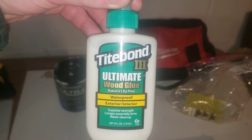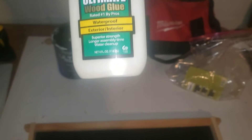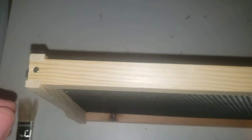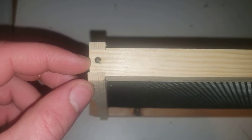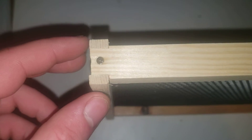I used Titebond 3 glue for putting it together — I think it was about three or four dollars at the hardware store. I just put a little bit of glue in the grooves, and you assemble bottom then top. It's very common sense and easy to do. On the bottom pieces, the wood kept splitting when I would pound the nail in, so I pre-drilled with a small drill bit.